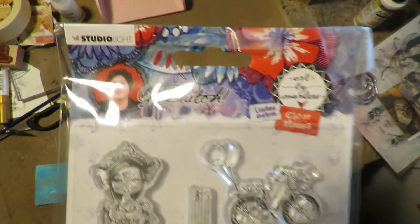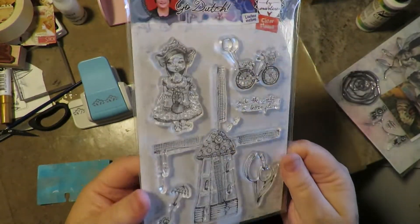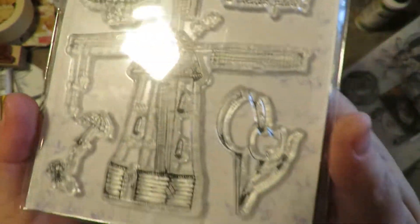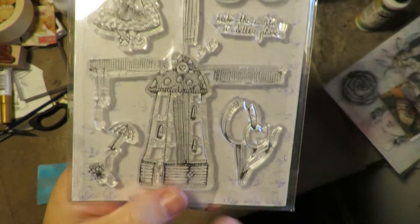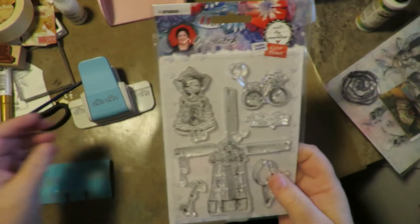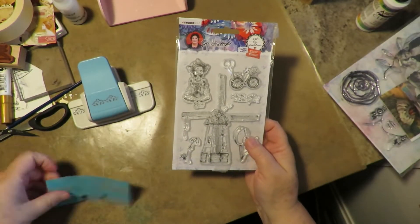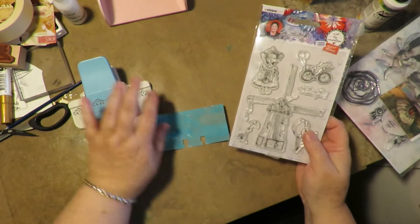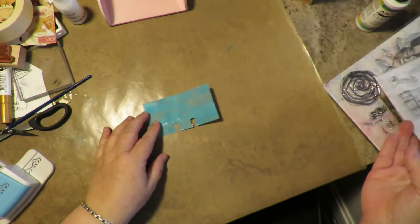I received this cute Art by Marlene set of rubber stamps from Mimi — thank you so much, Mimi! Look at this adorable girl with wooden shoes; it's got tulips and a really cute windmill. The only two pieces I'm going to use today are the girl and the tulips, because you have a small space to work on with a regular-sized Rolodex card.